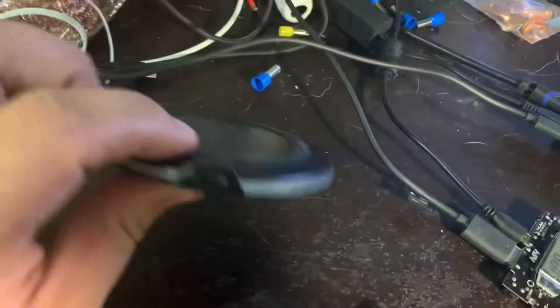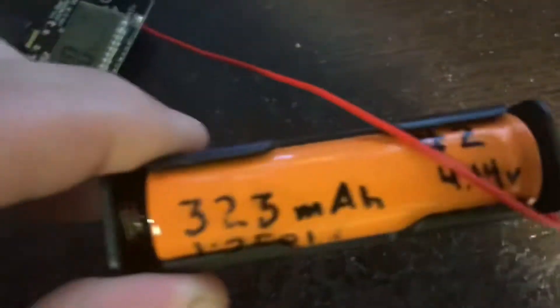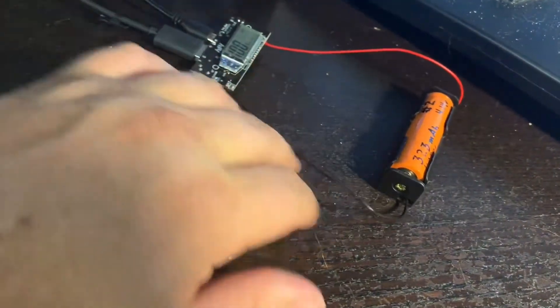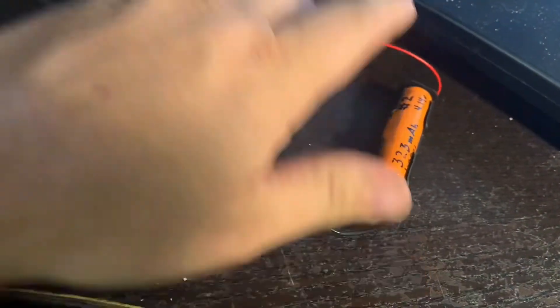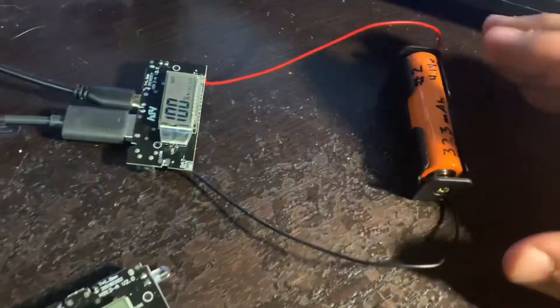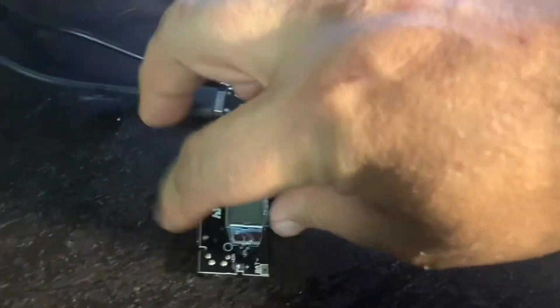I was able to charge my phone using one of these wireless charging devices. This is an old 18650 battery — don't pay attention to this, it isn't worth anything, it's almost dead at 323 milliamps. But it's useful in small projects like these. The plan is to wire up eight or nine — many batteries that are actually better than this. I've got some recycled laptop batteries coming, and I'm going to test all those and find the best ones to fit in here.